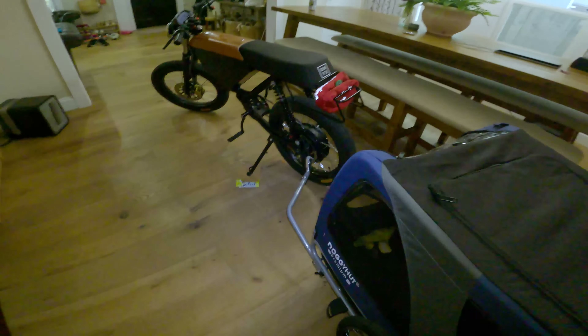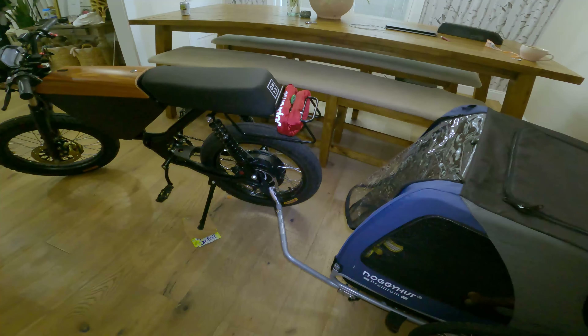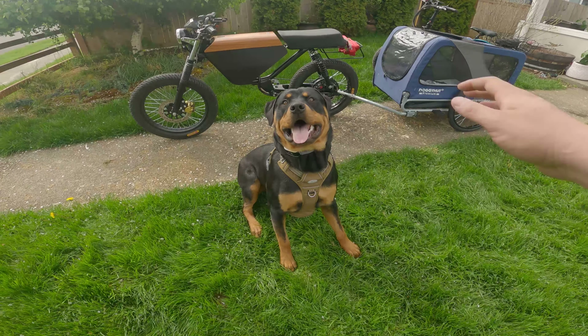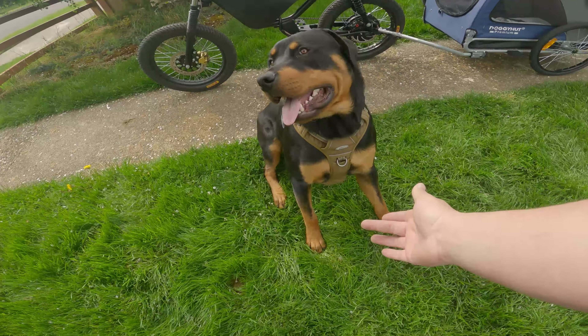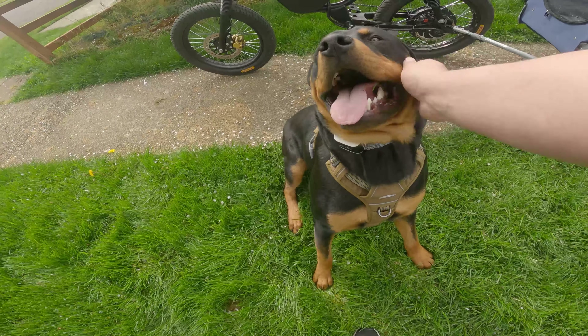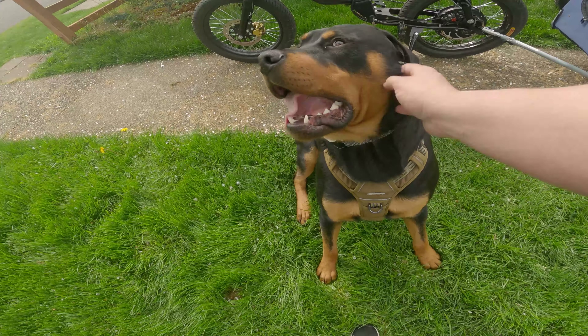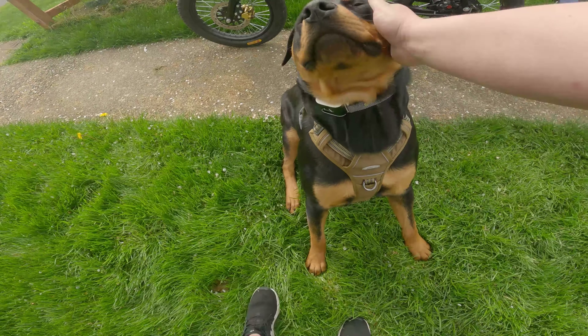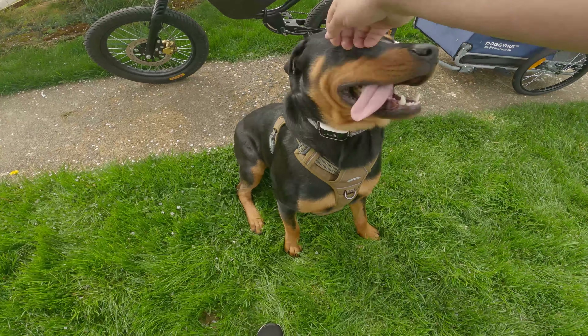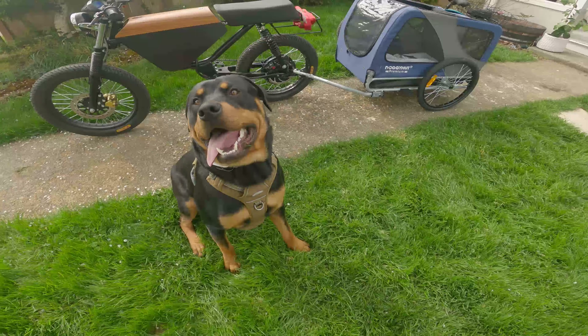Thanks everyone for watching. This is how you install the dog trailer to an Onyx bike. Teddy, are you excited? Shake — good boy! We're going to put the link for this trailer in the description, and we're going to go ahead and test it out to see how it performs with Teddy on the big hills in Tacoma, Washington.